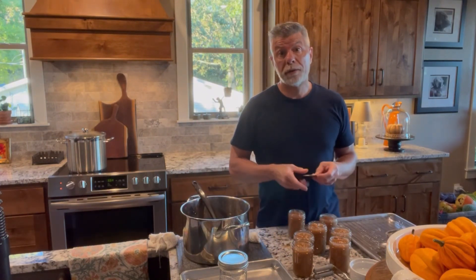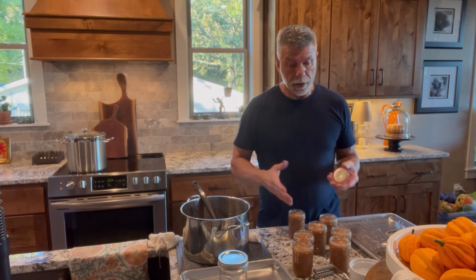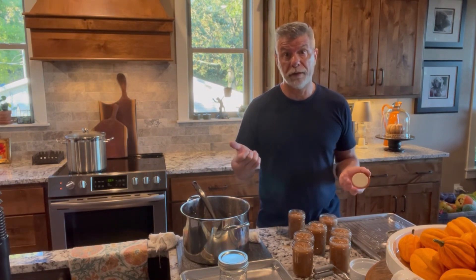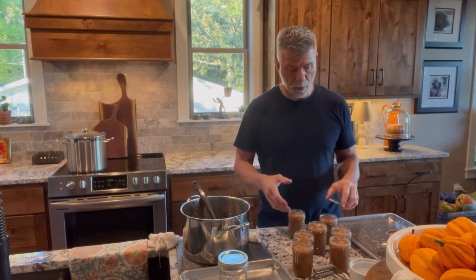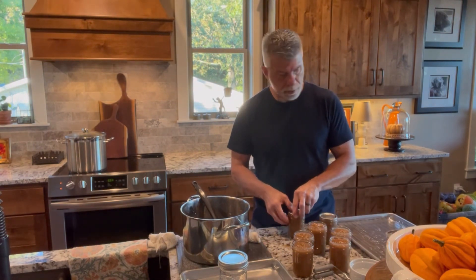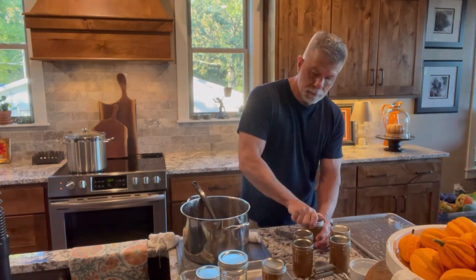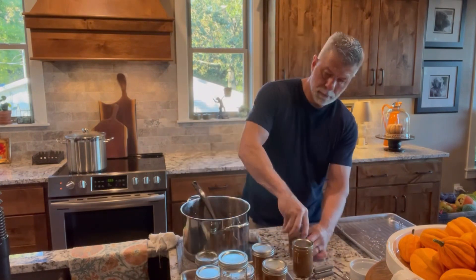If you don't want to go through this whole process of canning it, this stuff freezes really well. You can just put it in canning jars, put it in your freezer, and then pull it out when you want it. We're going to put these in boiling water for 15 minutes.